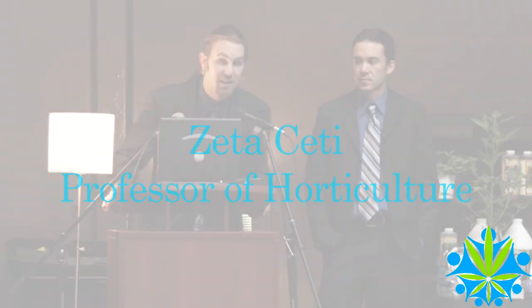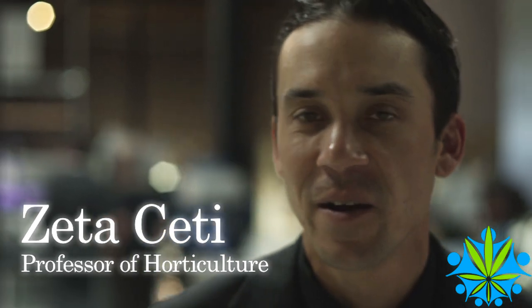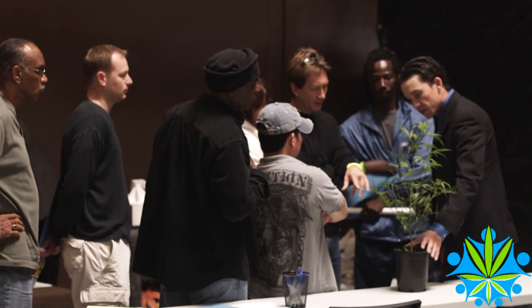My name is Zeta Seti. I'm actually the senior technician here at Igro. I'm also a lead horticulturist for Unican and a professor here at Unican.